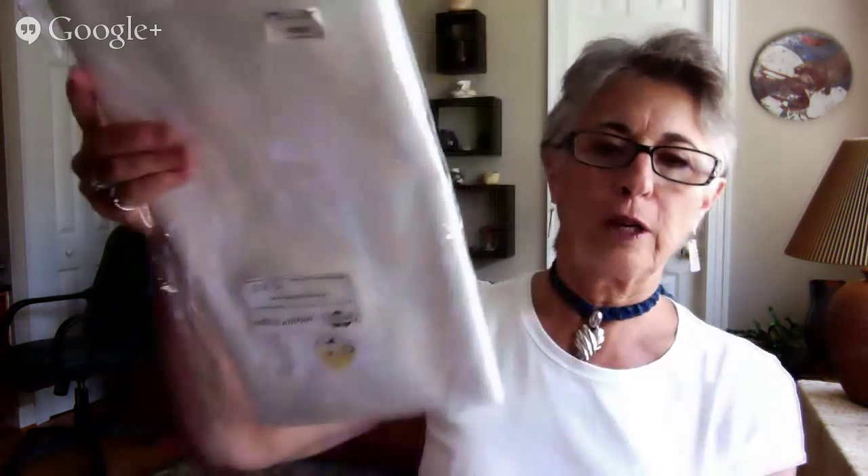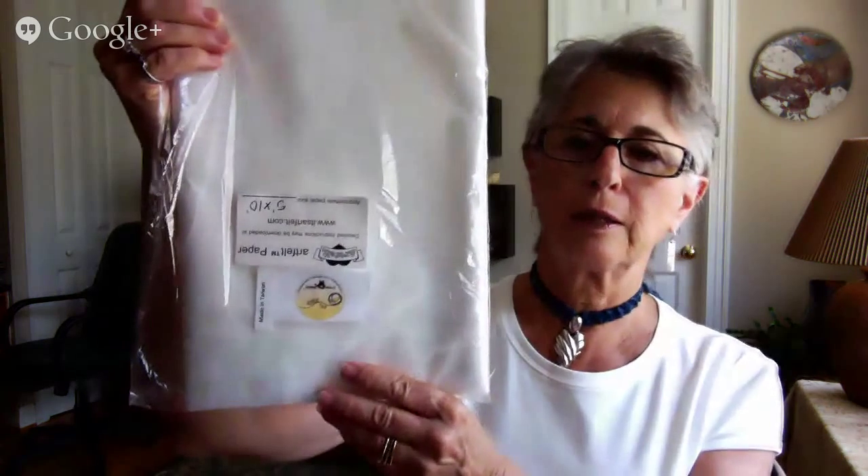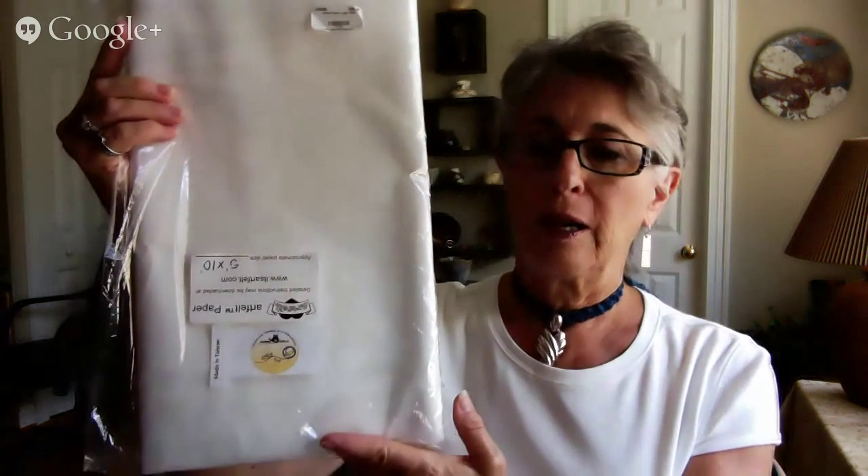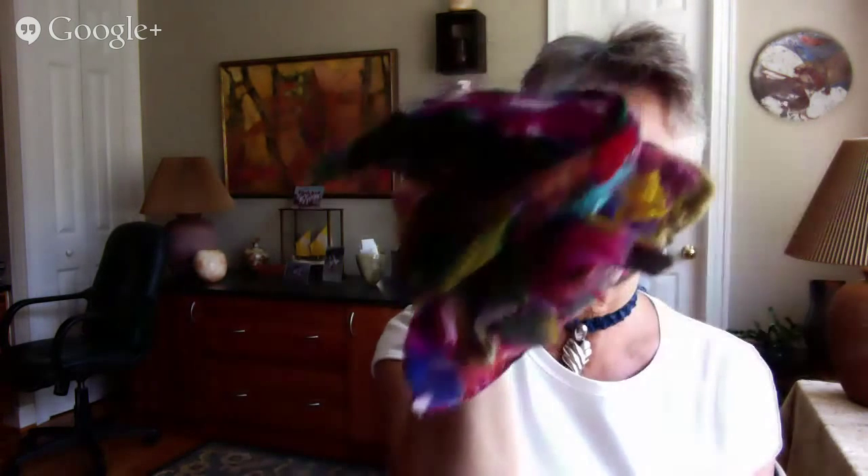Art Felt Paper — I have some right here. I buy it in five by ten feet because I use quite a bit of it. I usually make small items such as brooches. There's a brooch that I made with Art Felt Paper, and there's another brooch that was created with Art Felt Paper.